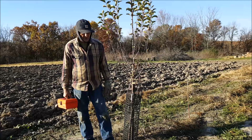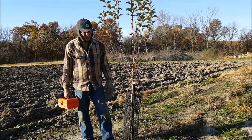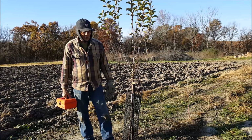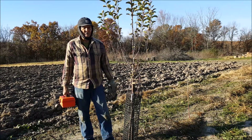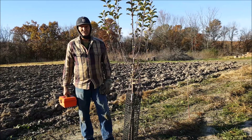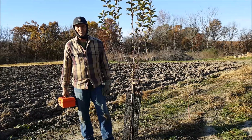This completes our wire protection around the trees. We're also going to put a little bit of fertilizer and some wood chips around it as mulch. Then they should be set for the winter and grow big next spring.